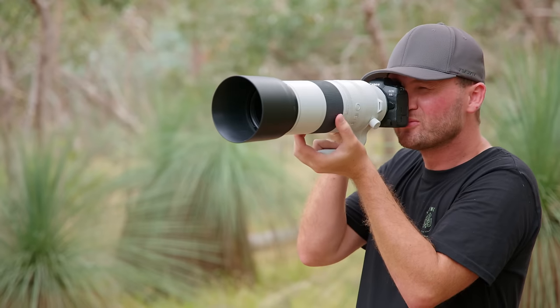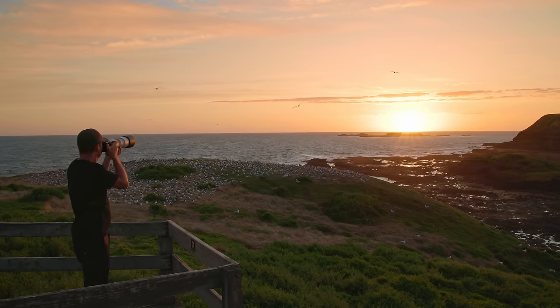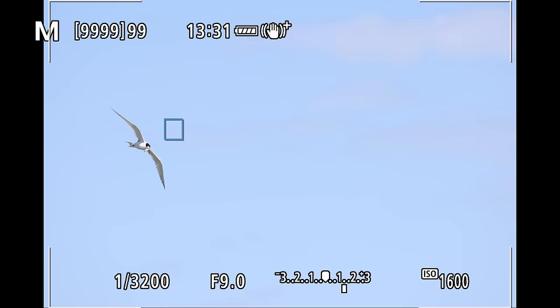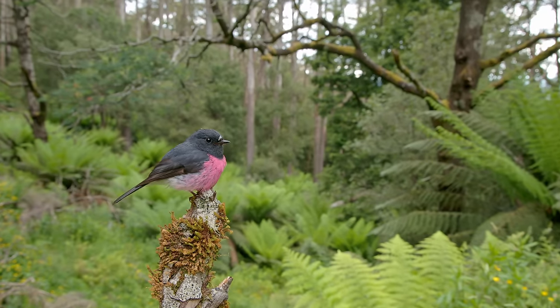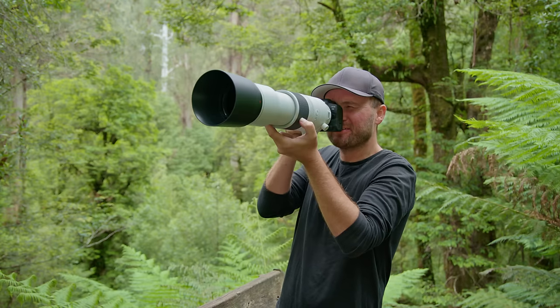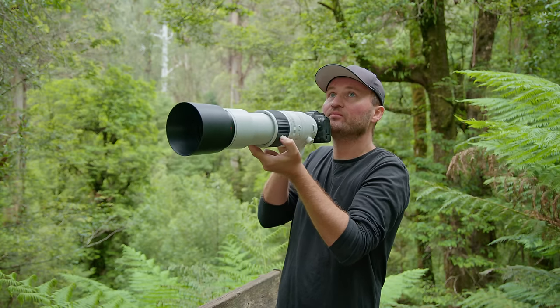For years we've all been begging Canon to give us a 200-600mm lens and now they've not only done that but added an extra 200mm on top, basically giving you a free teleconverter. Pretty amazing, right? Over the last few weeks I've been using this lens extensively in the field in quite diverse conditions and with different camera bodies and I got some quite nice and surprising results. So let's take a look and see how this lens performs in the field and whether it can live up to the hype or if it's too limited by its rather slow f-stop in the real world.